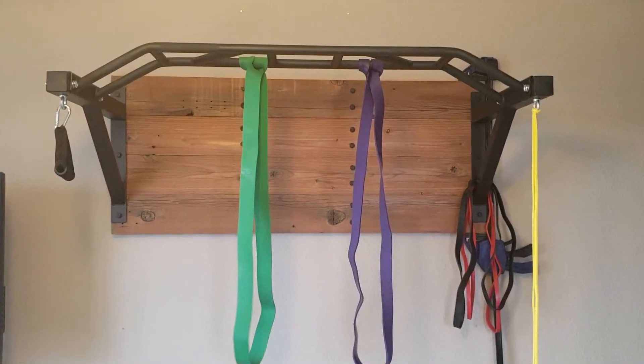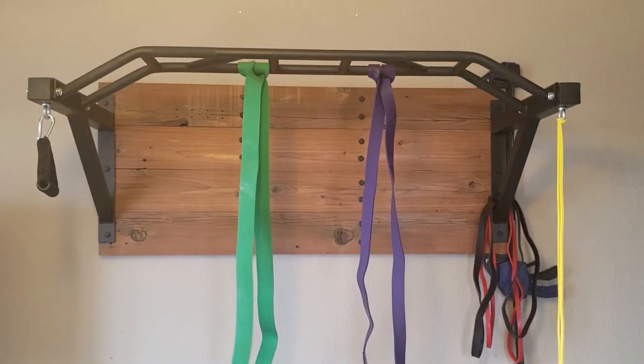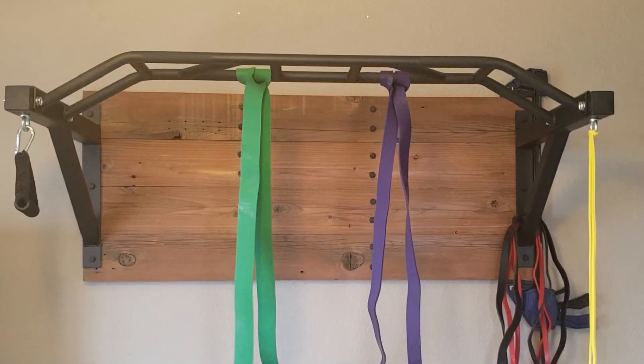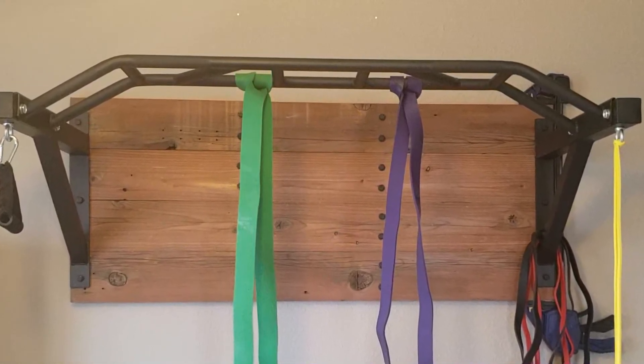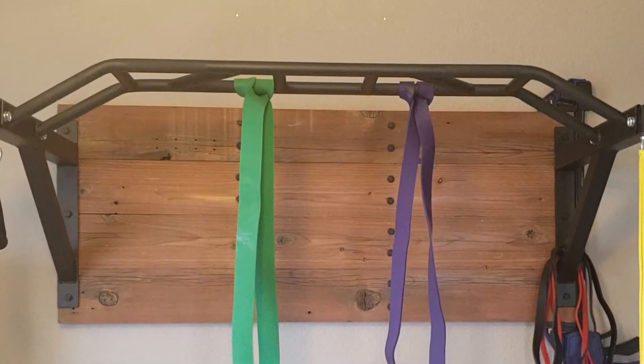I've been playing with lat pulls and various other things and I'm pretty happy with how the project came out overall. I appreciate you taking the time to watch me put this together. So if you like this and want to see more of this stuff, please like, please subscribe, and we will see you next time. Thanks.